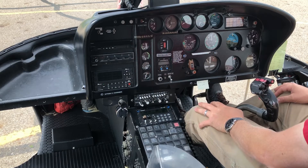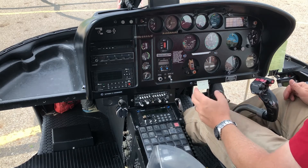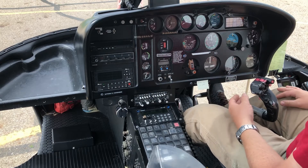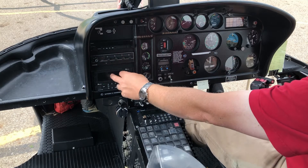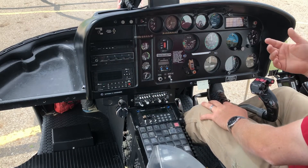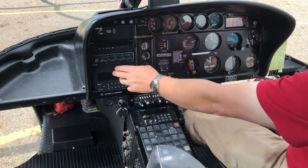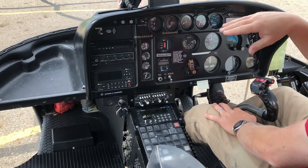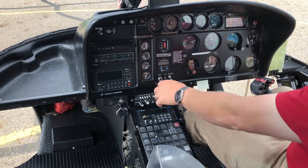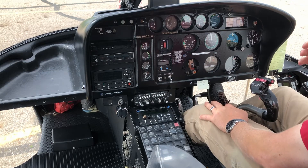The next unit is the transponder, which allows air traffic control to see me on their radar screen. They give me a code before I lift off — my last flight they wanted me to squawk 4574 — and it shows up as my aircraft on their screen. When multiple aircraft are flying around, each one gets a different code so we're differentiated from just a blip.